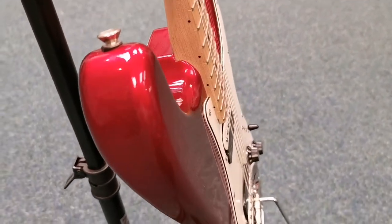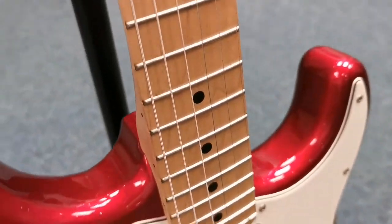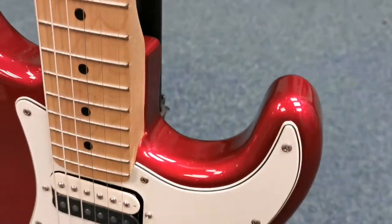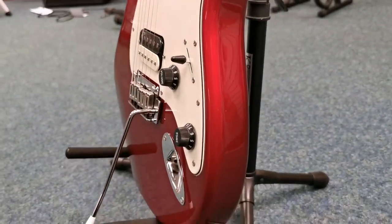It's in really nice condition. Like I say, it has only been on the wall. Just show you the other side. There you go.